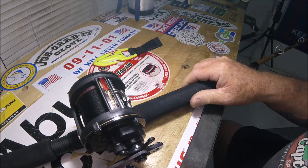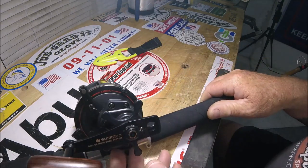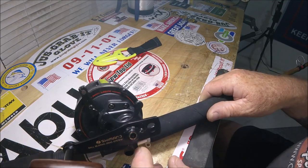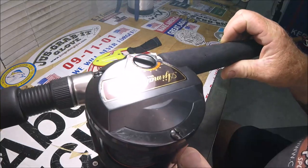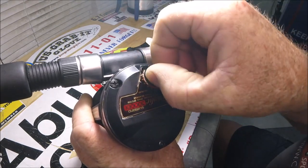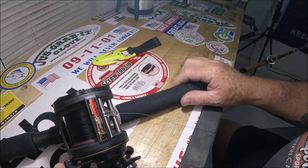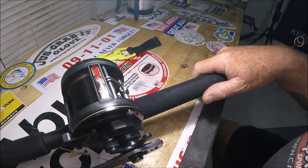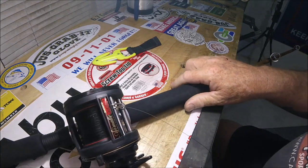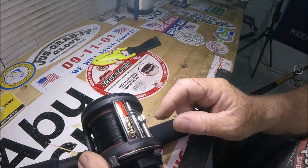Shimano Ajimatic 3000 EX level wind star drag JDM reel with magnetic cast control. It's auto-engaging — here's the most unique feature, watch the spool.